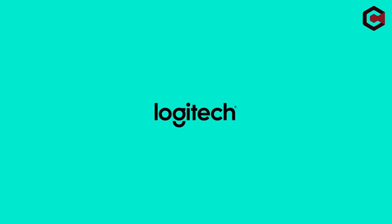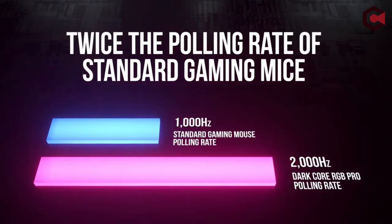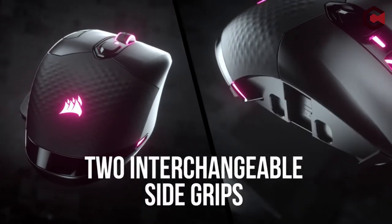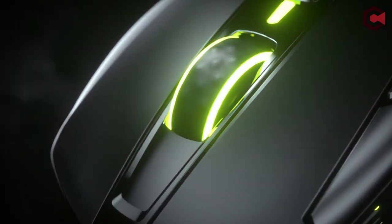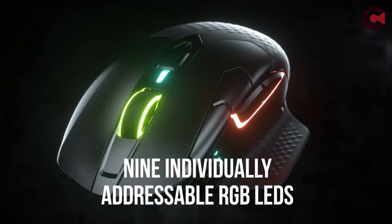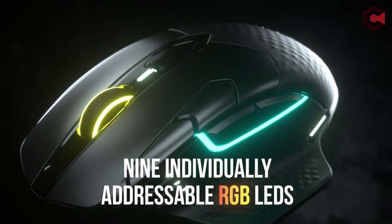Hey guys, what's up everyone? In this video, we are going to talk about the top best gaming mouse for Macintosh you can buy on Amazon. If you are new to this channel, please consider subscribing and press the bell icon so you never miss an update.